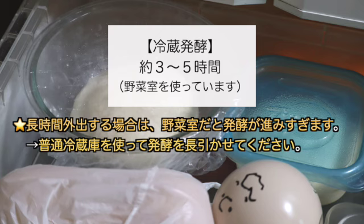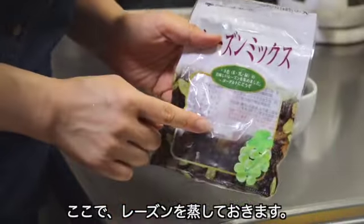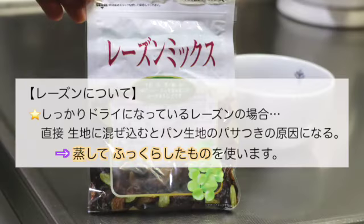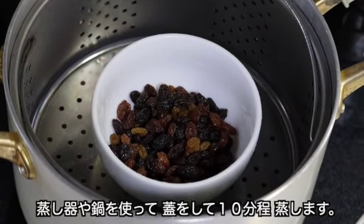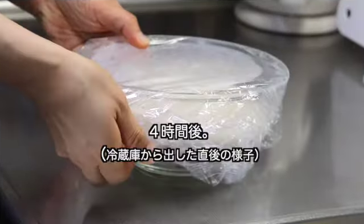2回目のパンチができました。ボウルに戻し入れてカバーをして、冷蔵庫に移します。冷蔵発酵を約3〜5時間取ります。野菜室を使いましたが、長時間外出する場合は野菜室だと発酵が進みすぎます。そういう場合は普通冷蔵庫を使って発酵を長引かせてください。また、レーズンを蒸しておきます。しっかりドライのレーズンを直接生地に混ぜ込むとパサつきの原因になるので、蒸してふっくらしたものを使います。蒸し器や鍋で蓋をして10分ほど蒸します。冷めたものを使うので早めに準備しましょう。